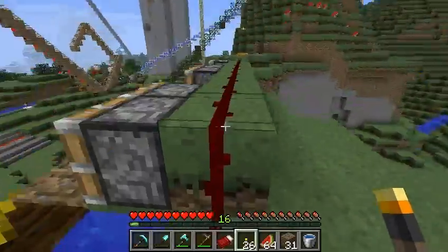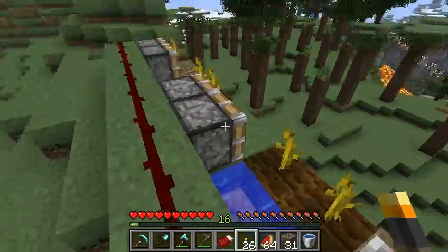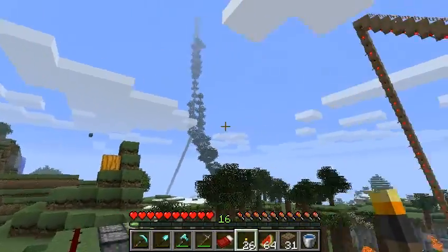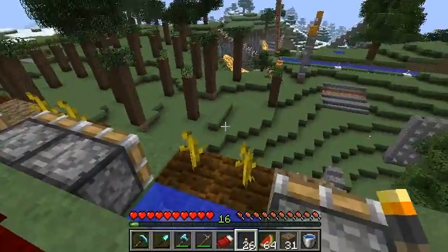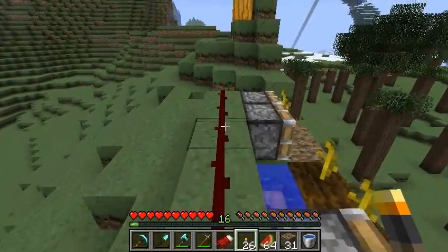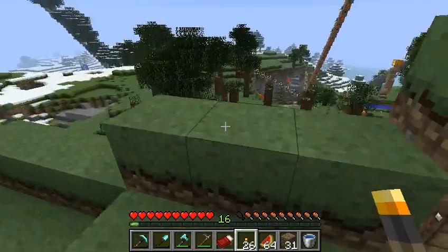You just run the wire on the back of the pistons like this, and ta-da, you're done. I just wanted to show off that project that would take you maybe 10, 15 minutes to build in your world. And then you can have a melon wall — who wouldn't want a melon wall? Come on, admit it. And that's about all. Bye now.